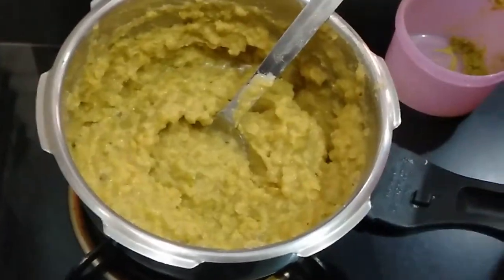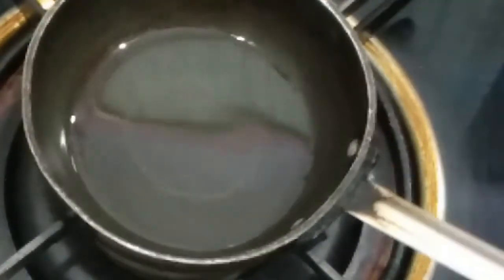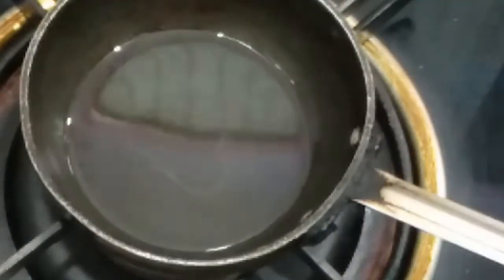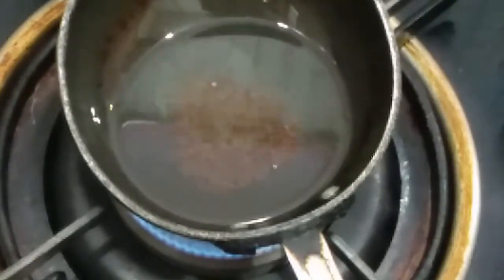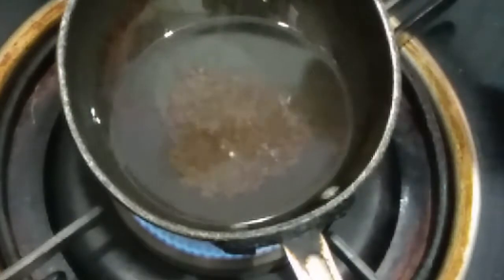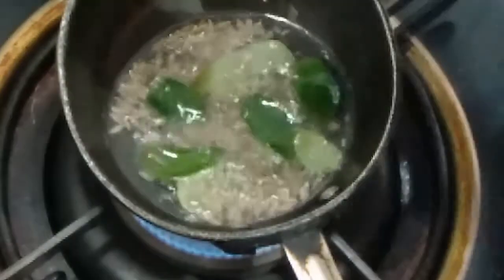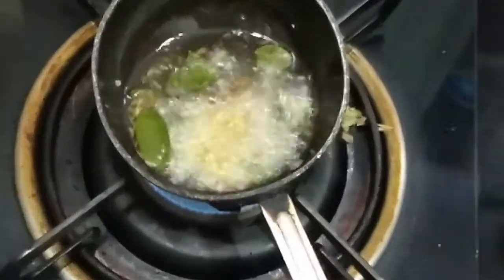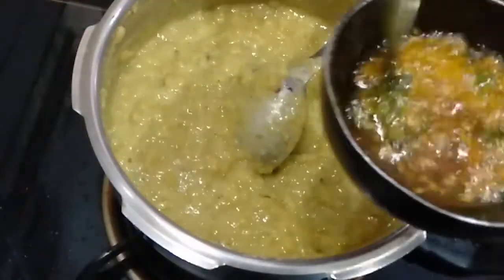We will give tadka to this dal. In a pan, I am adding 1 tablespoon of oil — you can also add ghee if you like. Adding half teaspoon of mustard, half teaspoon of jeera, kadipata, and 1 inch of finely grated ginger. Now adding some garlic and turmeric powder.